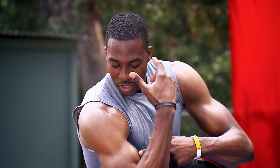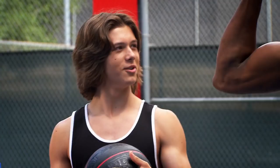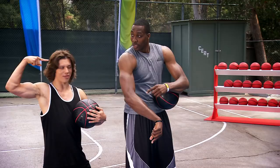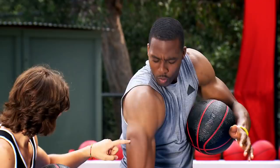So triceps are those muscles located at the back of your arm. Yeah, they're not the ones that point to the beach — which is that way — yes, beach is that way. But it's those right there, the one that looks like a horseshoe.